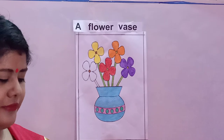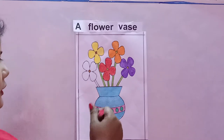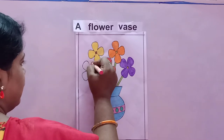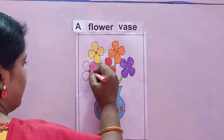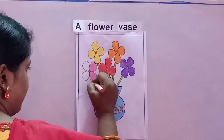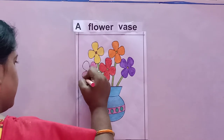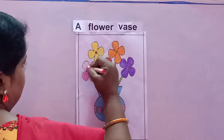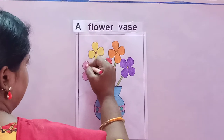Now one flower is left — I am doing pink color. You can use any color to make the flowers look colorful, because flowers are of many colors. You can use your own imagination and use different colors to make the flowers look more colorful. See how I am filling the colors nicely — I am not leaving any white space. Do not leave any white space in between, otherwise it will not look nice.